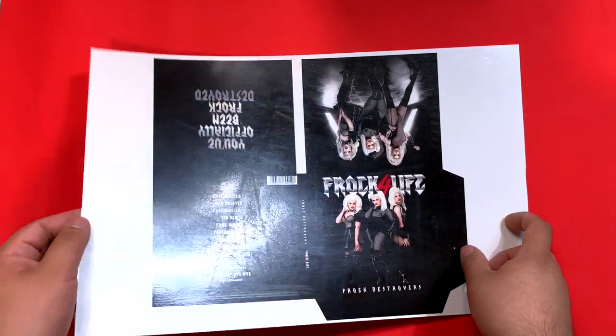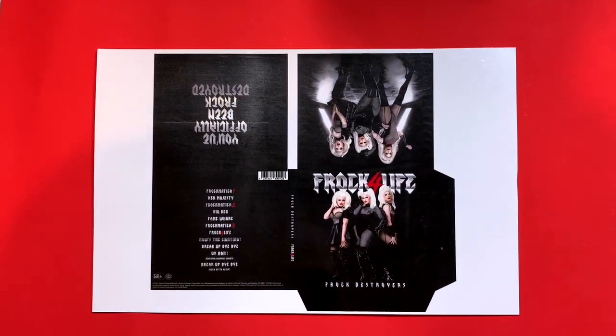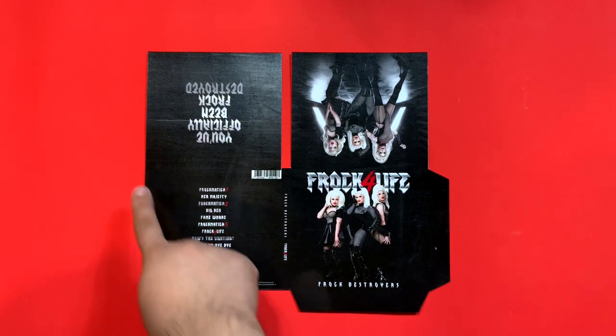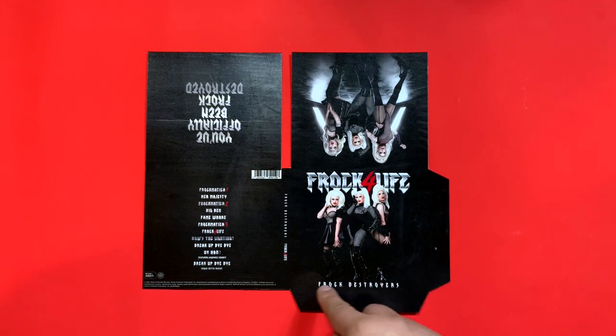I recommend you cover your digipack using contact paper, as the CD may suffer a great deal of wear from handling too much. First, cut the images out of the negative spaces. Then, once your image has been cut out, we need to mark the folds. If you use the lines layer that I provided, use them to guide where to fold using a ruler and a bone folder.